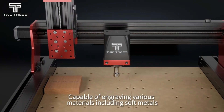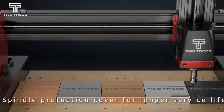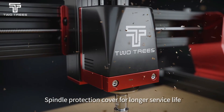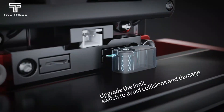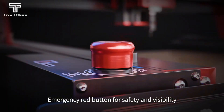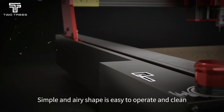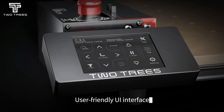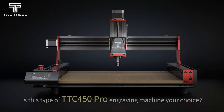That said, it asks something from you. Between the upgrades, attachments, and settings, there's a learning curve. If you rush or expect it to behave like an industrial machine, you'll get frustrated. I'd recommend this to serious hobbyists or small workshop owners who want flexibility and room to grow. If you're brand new or want instant results with no setup, this probably isn't your machine.